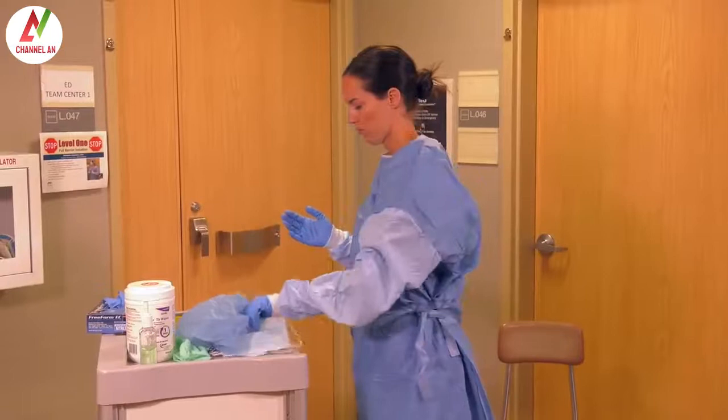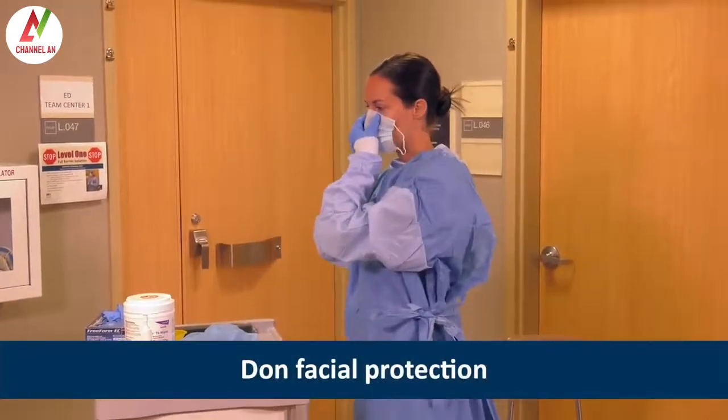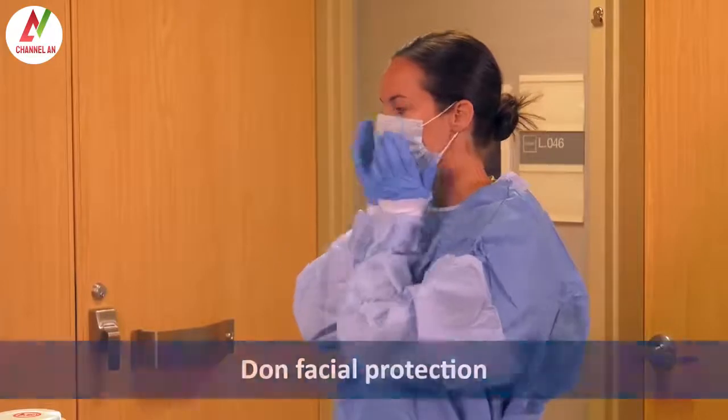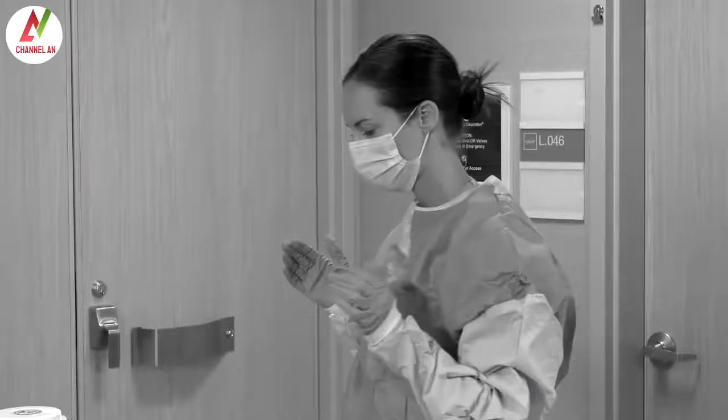Next, Heather chooses the appropriate facial protection. She puts on a surgical face mask since it can be used in place of a respirator for clinically stable persons under investigation for VHF. If her patient has a respiratory HCID, Heather would don an N95 respirator, or a powered air purifying respirator, also known as a PAPR.